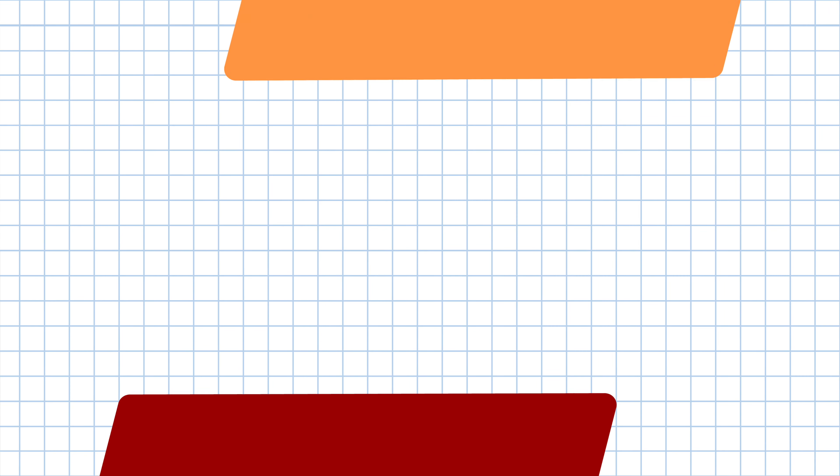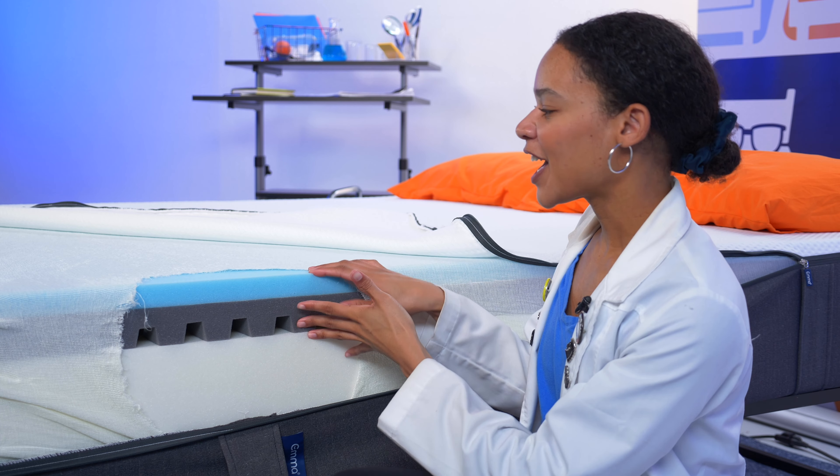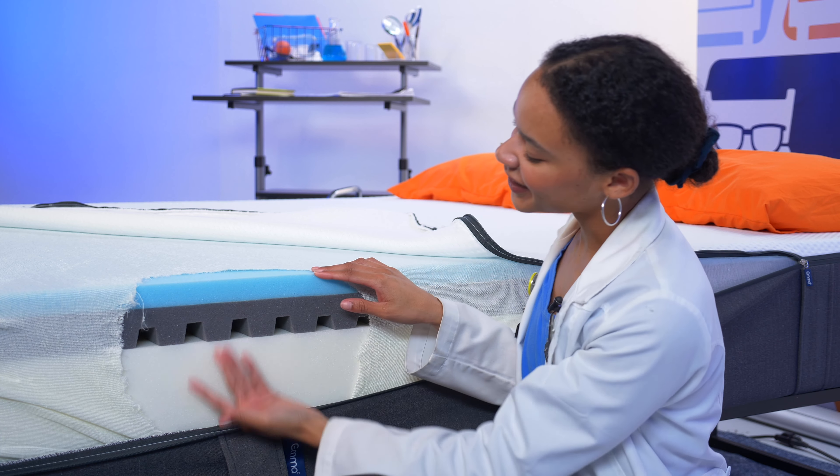I just want to start out by letting you know that Emma sent us the Climax mattress for free to test and review, and we may earn a commission if you decide to get one for yourself. That being said, I am here to give you the facts, and that is still what I plan to do. I'm going to start with the highlights and give you some quick hits so you know exactly what to expect should you decide to buy.